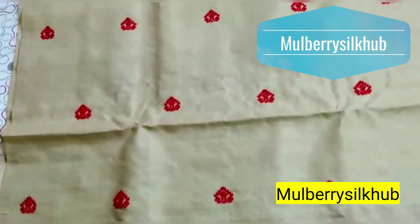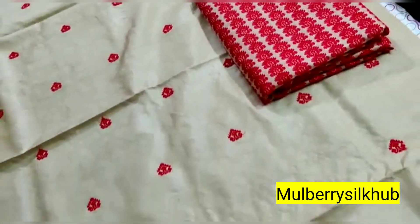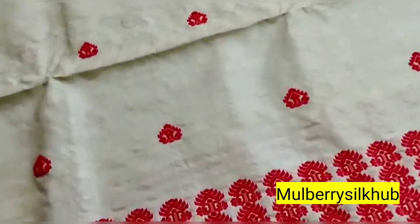Hello everyone, welcome back to my channel Malbury Silk Up. Namaskar, welcome to our new channel Malbury Silk Up. Today I will show you a pure toss of this one.